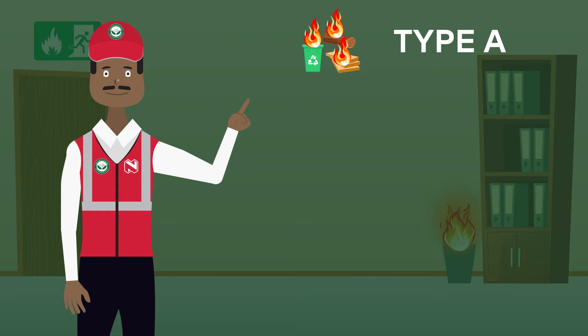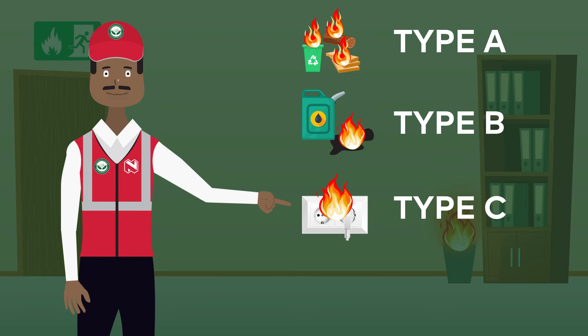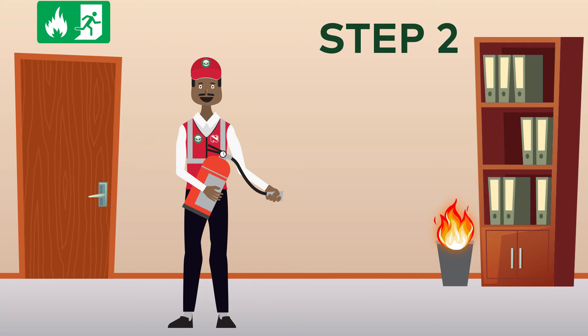Type A is used for ordinary combustibles such as wood and paper. Type B extinguishers are used on flammable liquids like petrol and oil. Type C is for electrical fires, so they can be used on faulty outlets and appliances. Type D is used on combustible metals such as magnesium, titanium, sodium, etc.